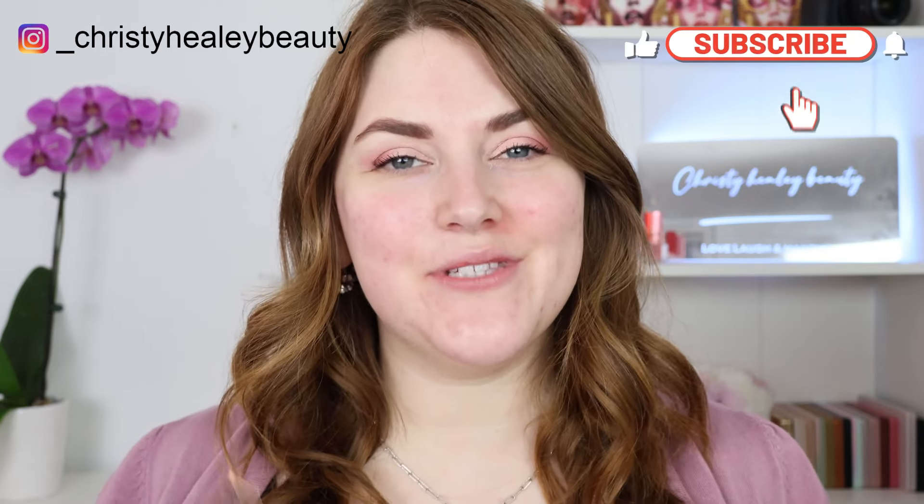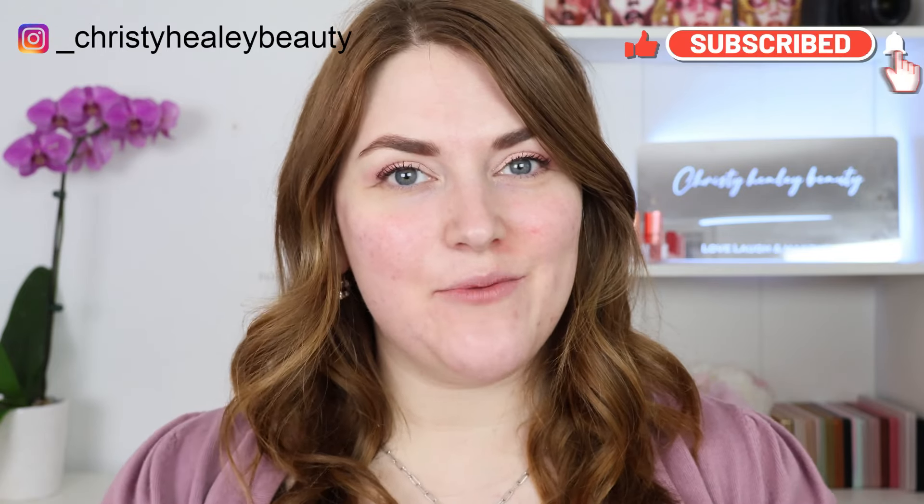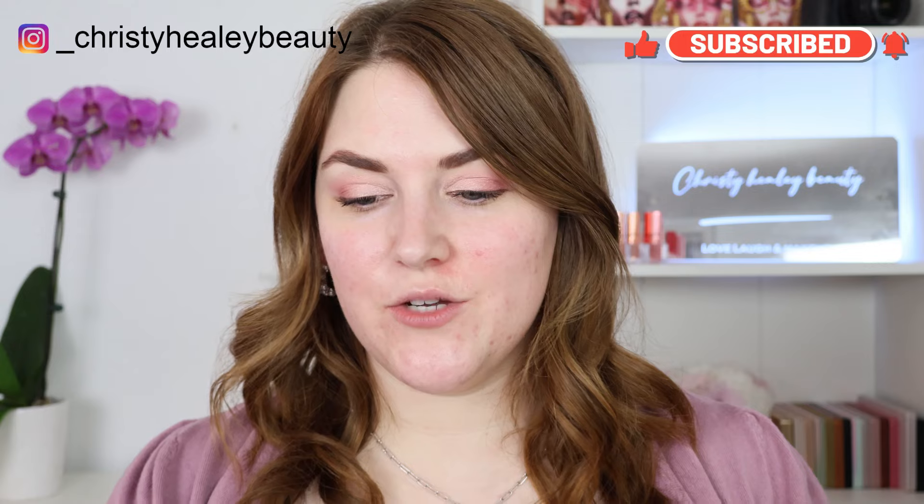Hello, welcome back! Thank you so much for being here today. We have an all-new review and wear test of the new Danessa Myricks Yummy Skin Lift and Flex Concealer. I'm really excited about this one. I have been really getting into Danessa Myricks products recently and I really love her serum skin tint, so I was really excited to see this come out. This is currently available on Sephora, which is where I ordered mine.